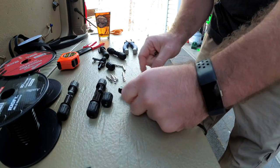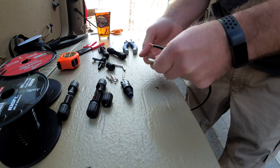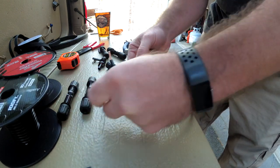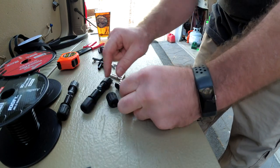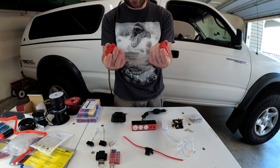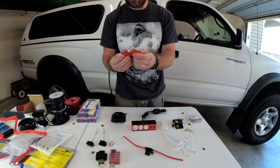The Anderson connectors didn't work out — it said they were for 10 gauge wire, but I couldn't get the wire to crimp in there properly. So I'm going to use MC4 solar connectors instead. When I take the tent off, I'll be able to just disconnect this connector and lift the tent off.